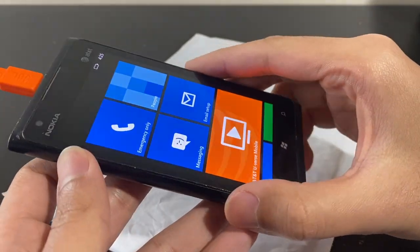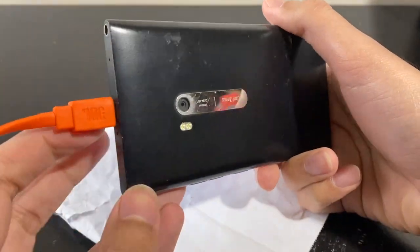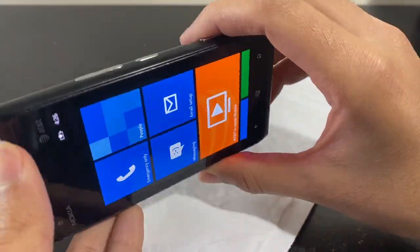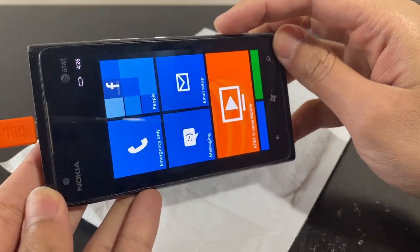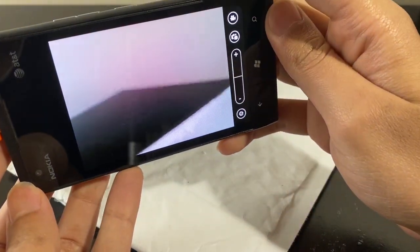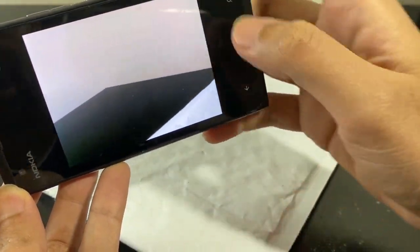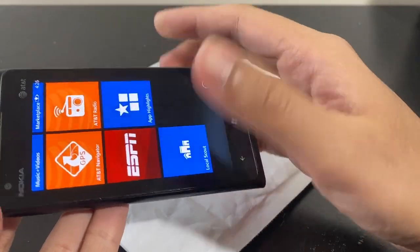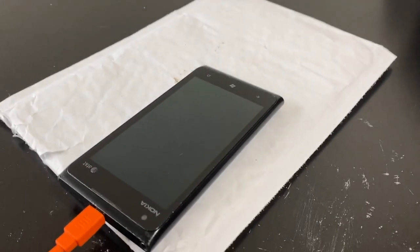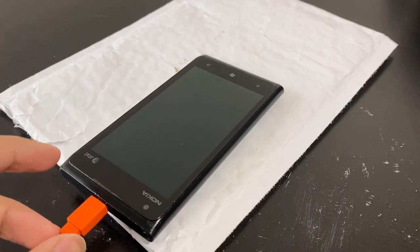The phone works. It's a Lumia 900 with an 8 megapixel dual LED flash camera, headphone jack, microphone, SIM card slot, metal build, and a speaker at the bottom. It also has a dedicated camera button. Let's test the camera — and yes, it works and takes decent-looking photos. I've already messaged the seller, and we'll probably agree on a partial refund. I don't really want to go through the hassle of sending it back.